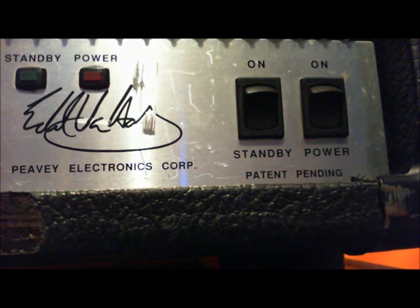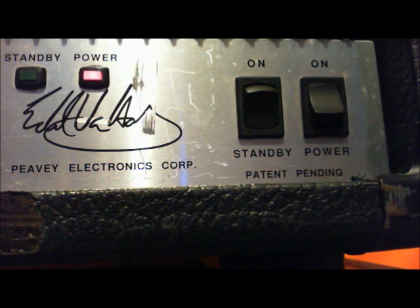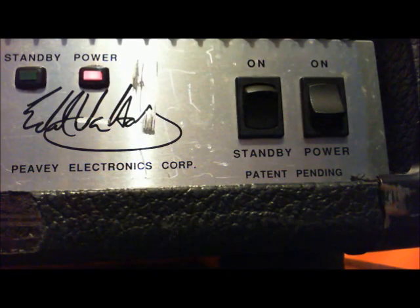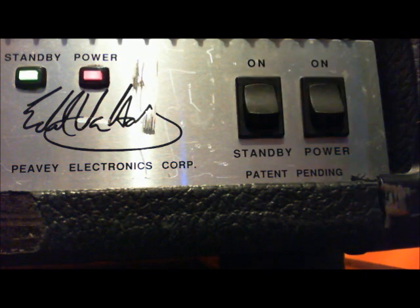First I'm going to show you just how to do it. When you start your session, you're going to turn the power on and give it about a minute — most amps should be good with a minute. After about a minute, you can turn the standby switch from standby to on, and then you're all ready to go.